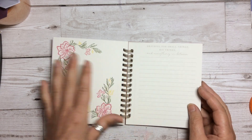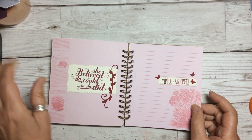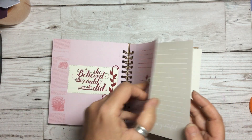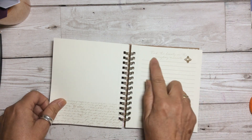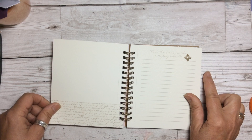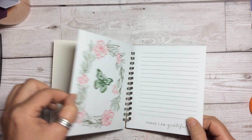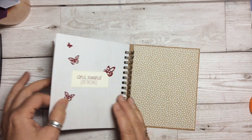I haven't put anything on this one because I thought maybe a couple of little photographs in the back would be nice. 'She believed she could, so she did.' Yippee skippy — feel-goods, make you feel happy. 'Today I'm grateful.' 'Find the beauty in the everyday moments.' I just think it's absolutely beautiful — a little butterfly in there, and lots more space to do some journaling.